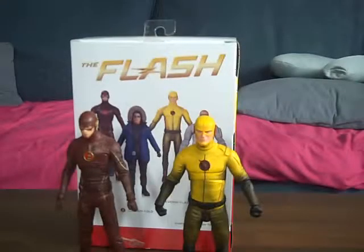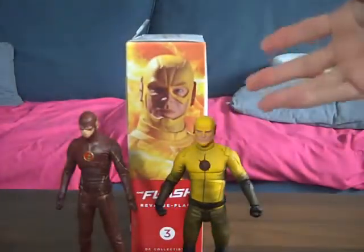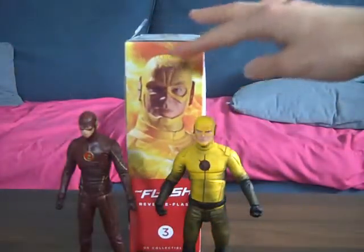Hey YouTube, it's me Mark with Sandy, and we're both doing a review on the Flash and Reverse Flash figures. The box is kind of the same, apart from the side where you get the picture of Flash.